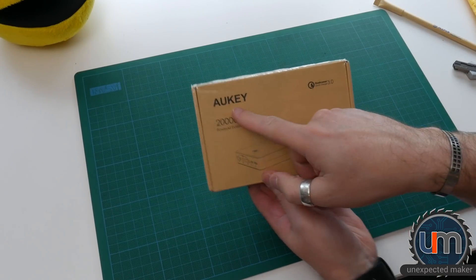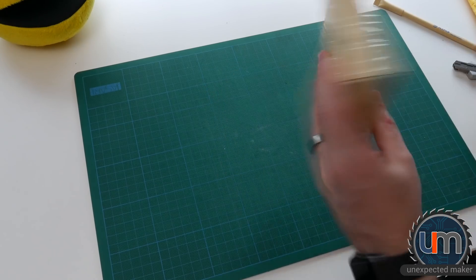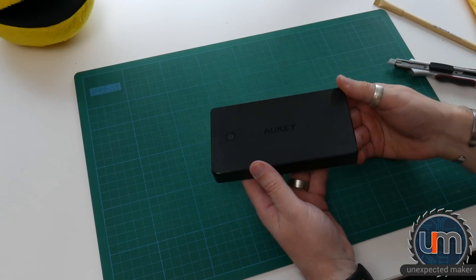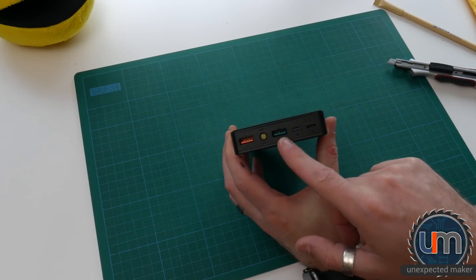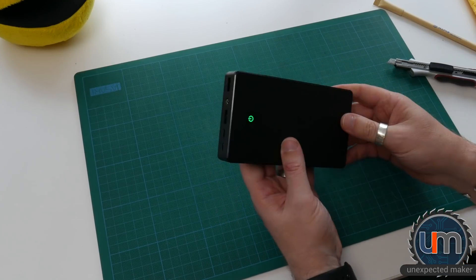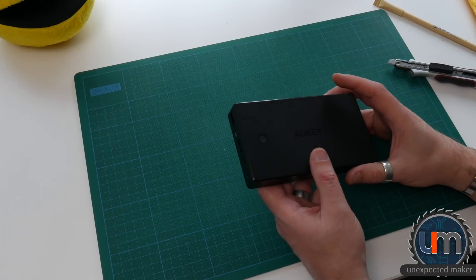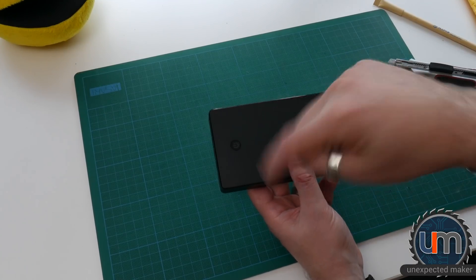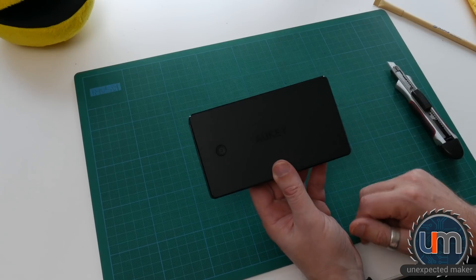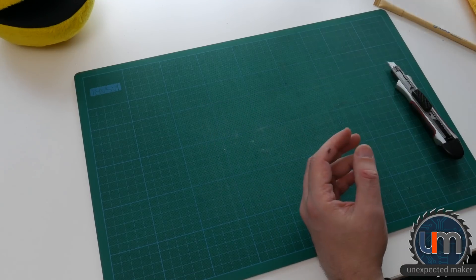This is an AUKey — something key. It's supposed to be a 20,000 milliamp hour USB battery pack. It actually looks quite nice — we've got out one and out two, obviously a charge light, micro USB. It occurred to me the other day that I didn't have a USB battery I could sit on my workbench. I've got power boards with USB connectors but nothing portable. So I did a shout out to some other makers and David Watts recommended a few brands, one of them was the AUKey, so I grabbed one.